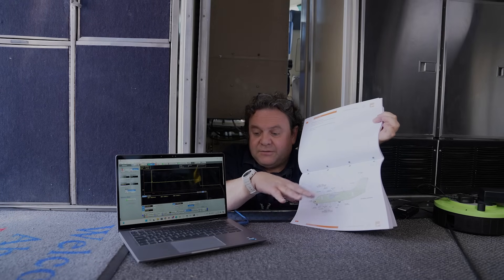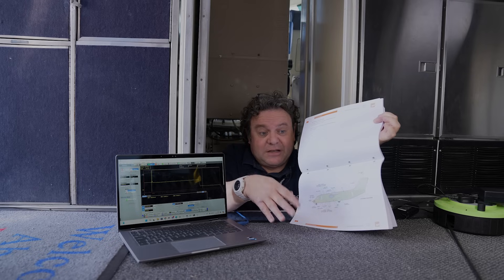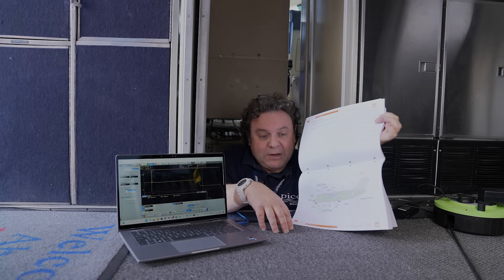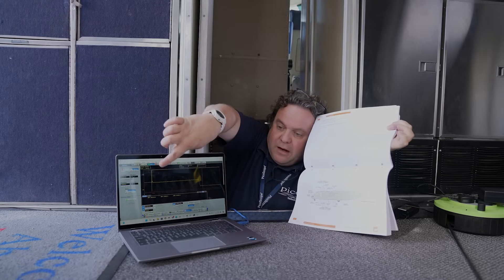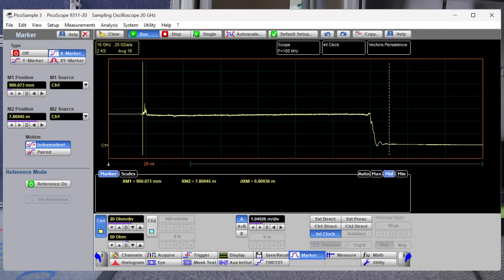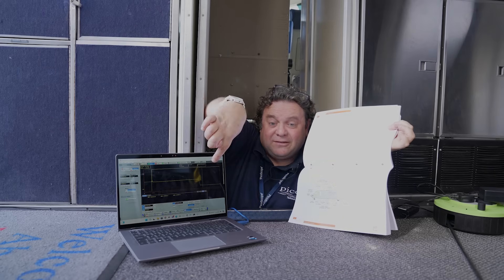The PicoScope 9311 purely does distance-to-measurement results. We stimulate the device under test — in this case a coax cable — and look for its characteristic impedance. With a VNA, we could do this, but we'd have to take the frequency domain S-parameter data and do an inverse FFT to get time domain data. As you can see on the screen, the line is pretty well flat and matched. Going from the antenna feed all the way to the antenna, there's a slight drop of approximately two ohms, showing it's pretty on point going to its matched load.